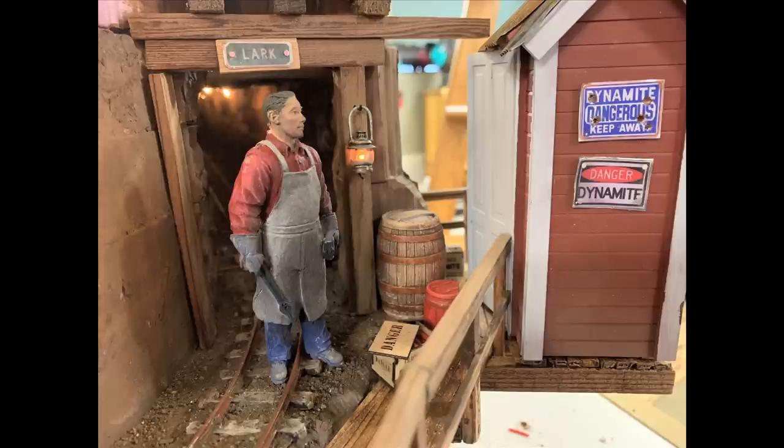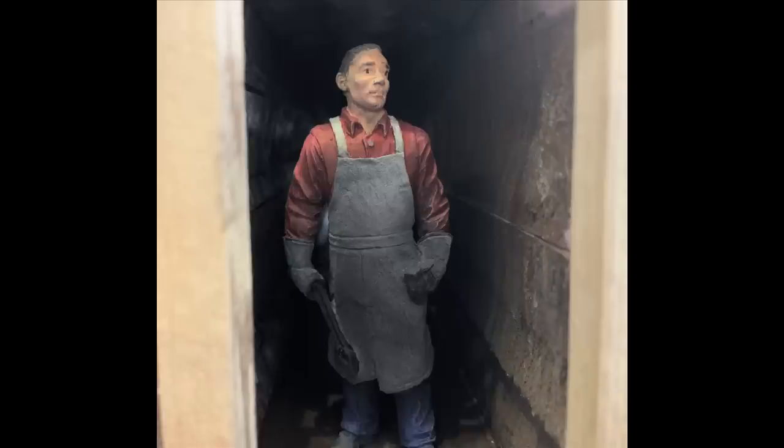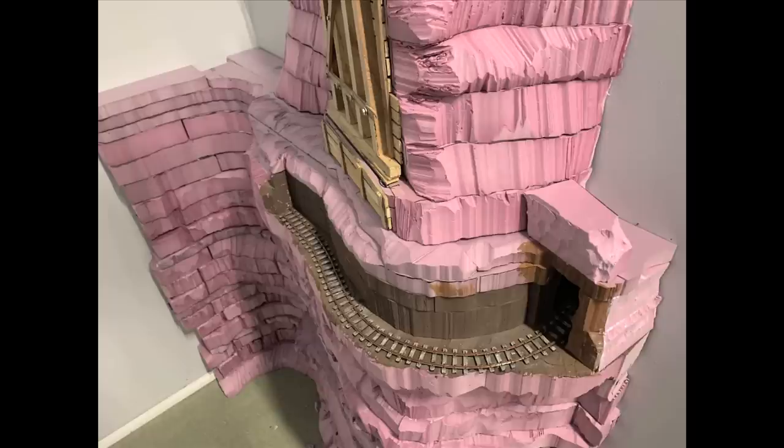We've got one more mirror effect to show everybody, and that's deep in the Lark Mine here. It's called Lark because I built it on a lark — it's kind of reflective of how silly we can be. Down in that lower canyon where the big trestle goes through, I thought, wouldn't it be fun if there was a mine down here under the trestle? And notice that the entrance to the mine just goes right into the wall here — there's no room at all for the tunnel to go back in there.